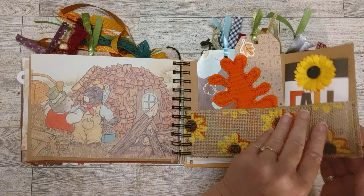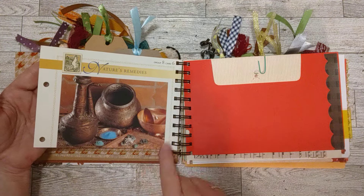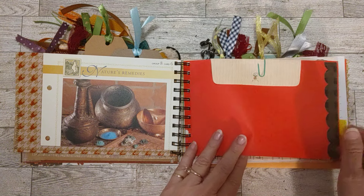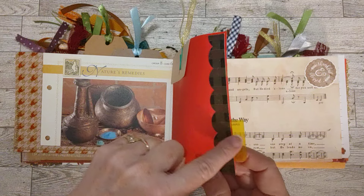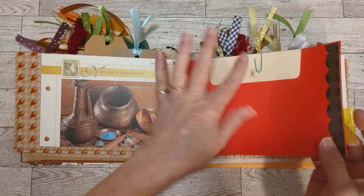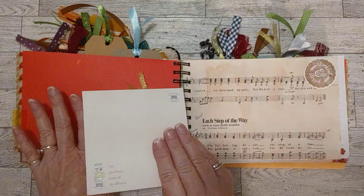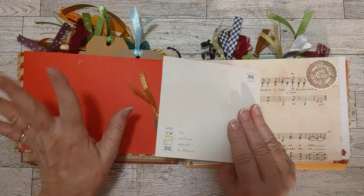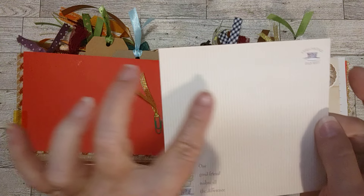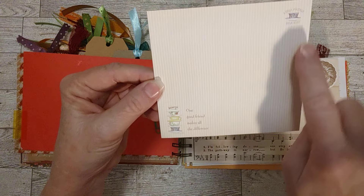I love that pocket with the ribbon. This is from an herbal book — I like the colors, it says 'copper' there. Then here's a divider with a tab — it was about eight and a half by eleven and I just cut it down to fit in here. I've got clipped on here an envelope — there's nothing in it, but it's a pretty fun envelope with stripes, a coffee cup, and it says 'one good friend makes all the difference.'